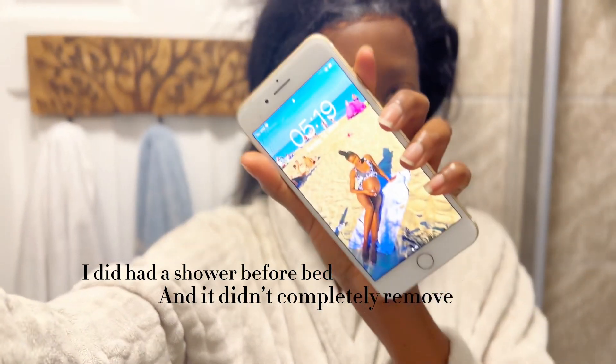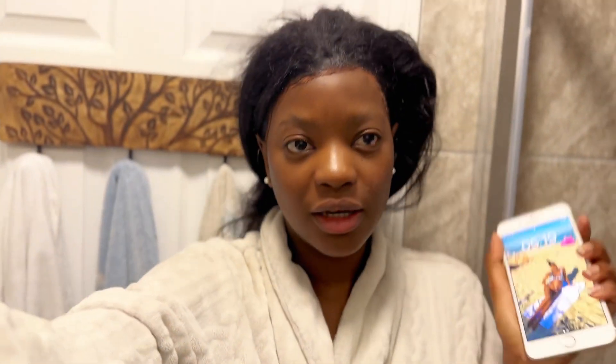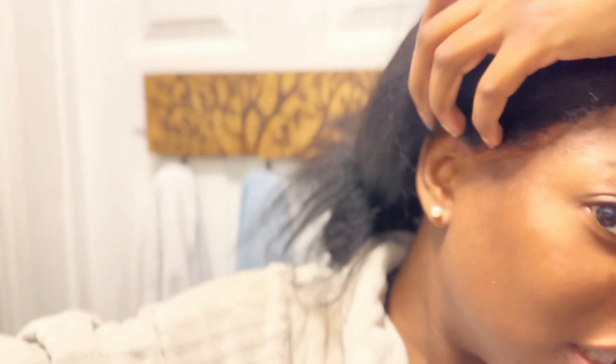So guys, it's literally the next day — I just woke up, tired as hell, it's currently 5:19. And you can see the wig is still on my head; I've slept and it hasn't moved one bit. There is like a tiny bit of lifting right here, I could zoom in for you guys, but that is about it.